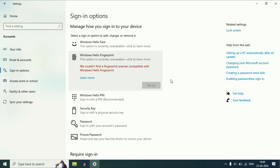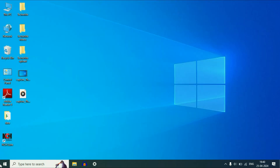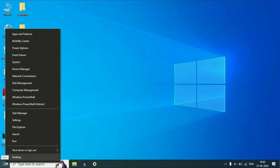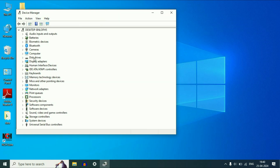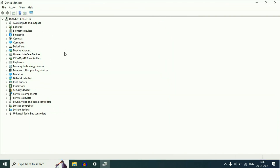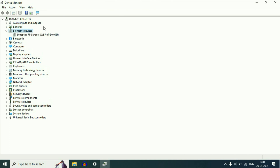But if you are still getting the same error, check the biometric driver. Right-click on the Windows icon, then click on Device Manager. You will see a window showing your biometric device and the driver you have — this is the fingerprint driver in the laptop.